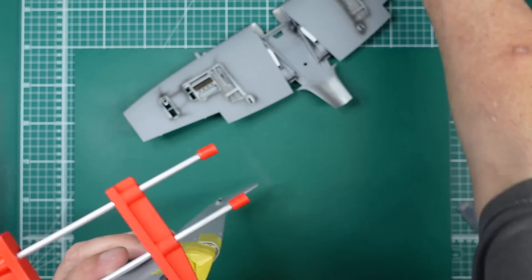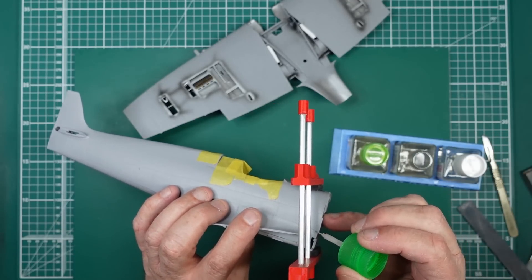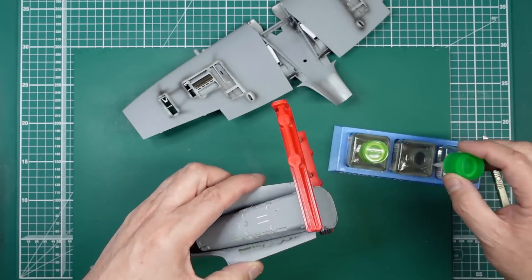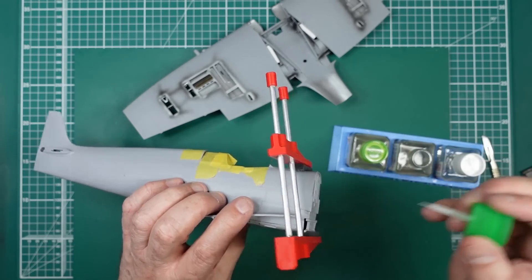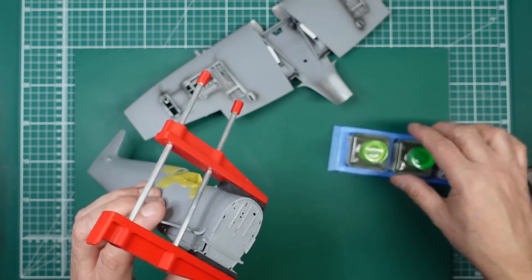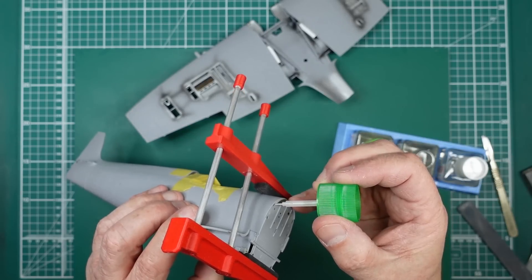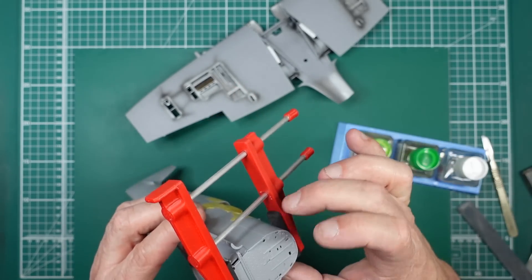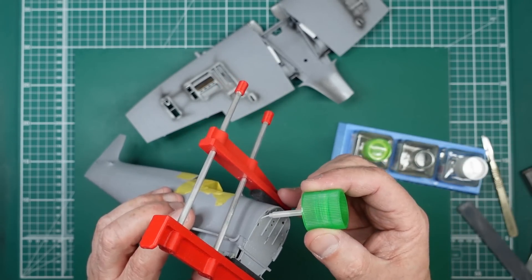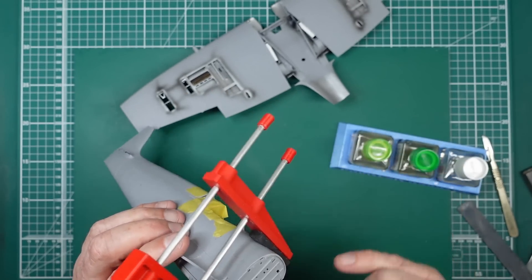We'll get some extra thin and run it into there, just like so. Run some into there, get a nice solid joint, let it capillary around, and then we can put a drop up under here. There are a couple of parts going into those slots so we can put some in there. I'm going to deal with those joints with some Mr. Surfacer — or maybe some super glue. Right, I'll let that set and then I'll be back.